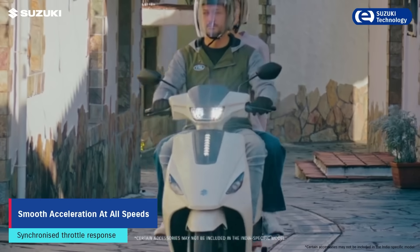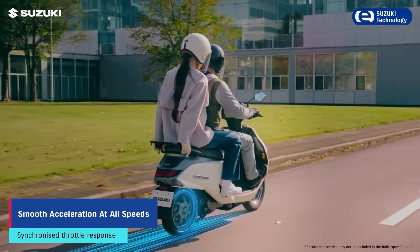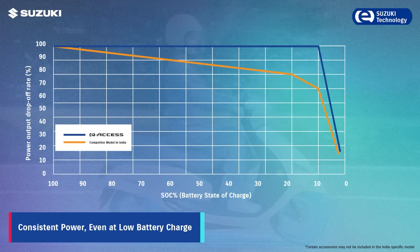Every acceleration feels natural and effortless, with perfectly tuned performance that adapts to your riding style. The E-Axis maintains superior drivability, even at low battery charge.